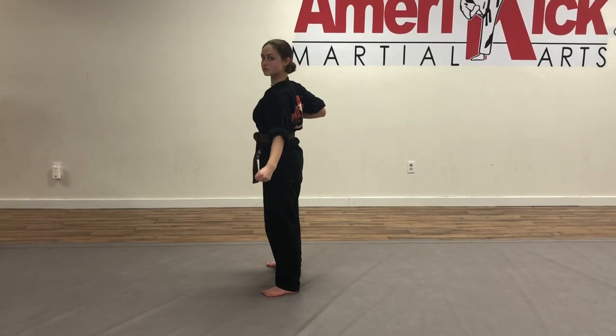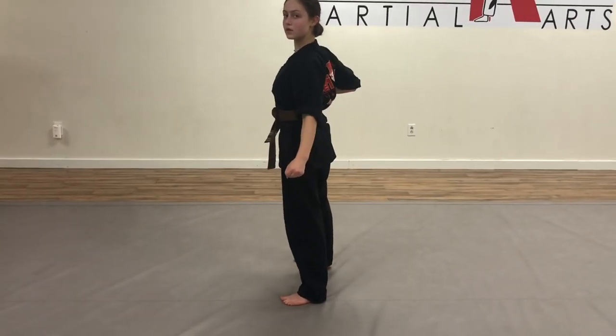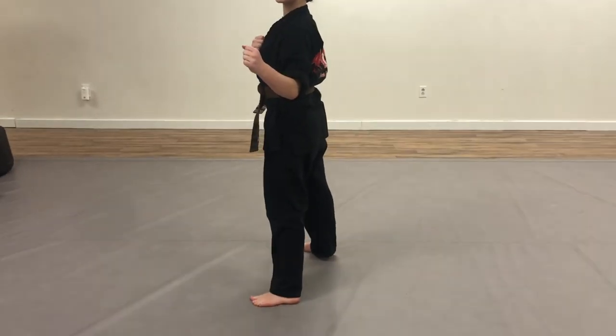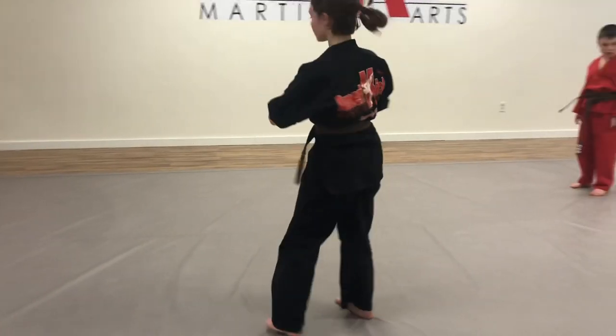Jump roundhouse kick, land all the way back. Right leg forward sweep, squat drop on the knee all the way around. Right leg steps through. Tornado kick, and then land to the corner.